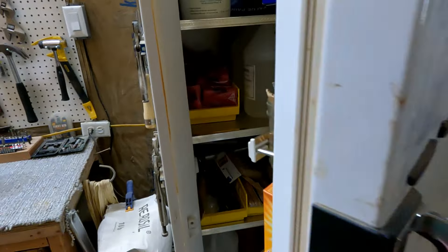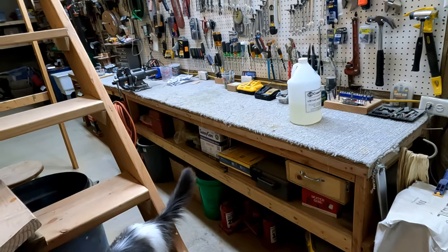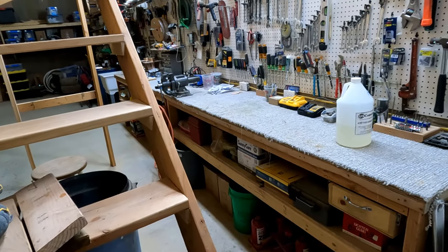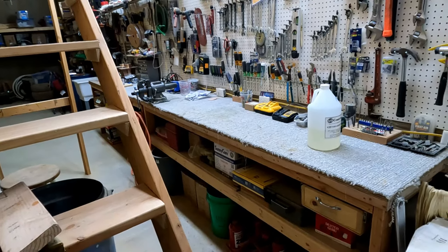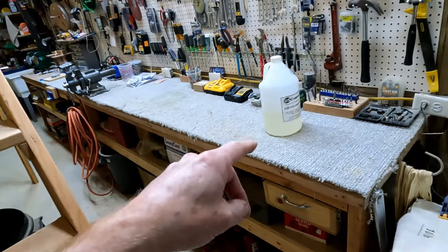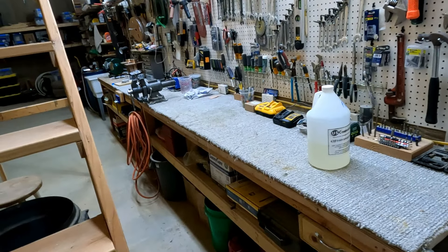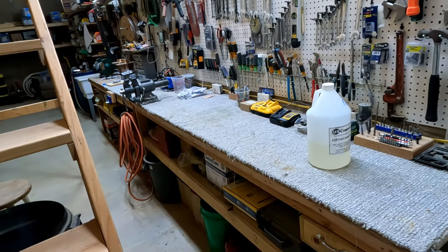I had some epoxy left over from the first boat I built - that 20-footer - about a gallon and a half, and that's the first stuff I started using on this boat. It sat in my garage for four years. I do keep heat in there so it doesn't freeze, but it's 45 degrees. If this epoxy was ever going to crystallize, it would have happened in those four years sitting in that garage at 45 degrees in wintertime. It was absolutely fine. I've never had this stuff crystallize - years and years ago I had an epoxy that crystallized, but this stuff never has.